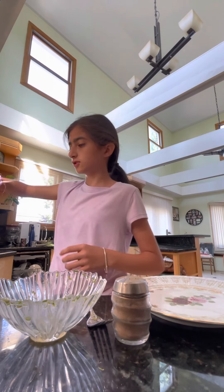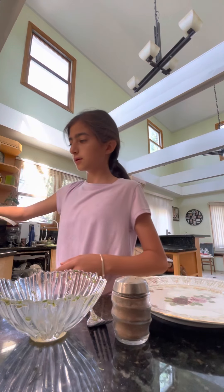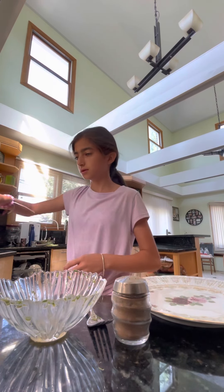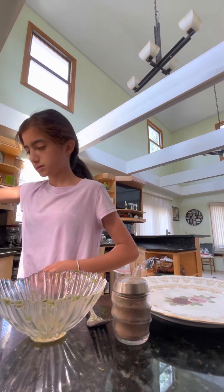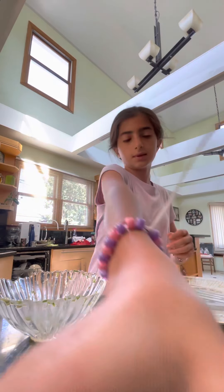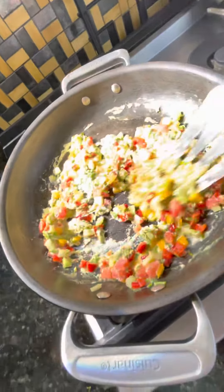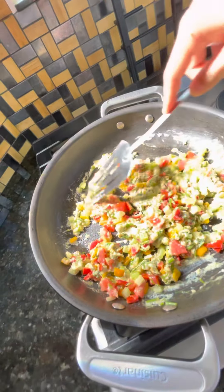Just take a look at how this looks. I will post the final result when it's ready. This is how it looks now — I'm just mixing it. Doesn't this look beautiful? Just slightly mix so it doesn't form into an omelet.